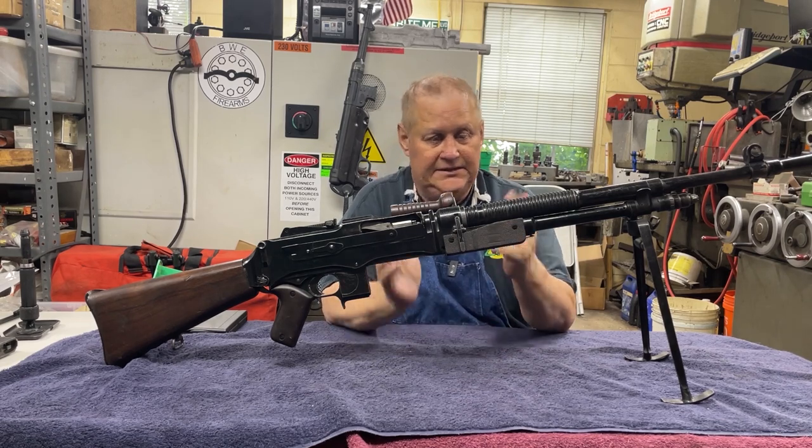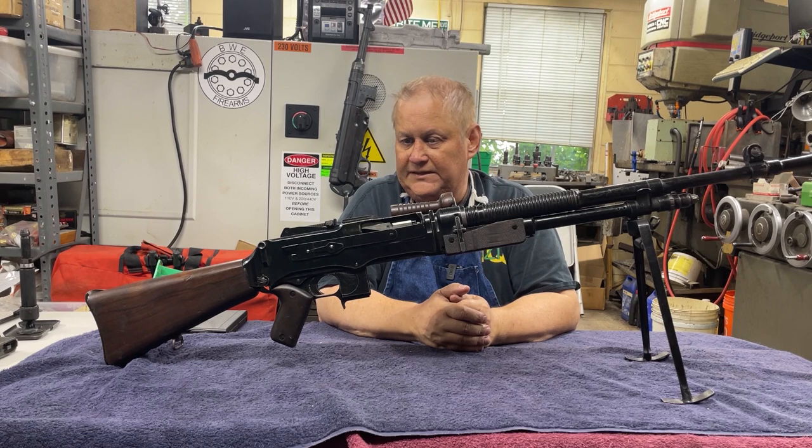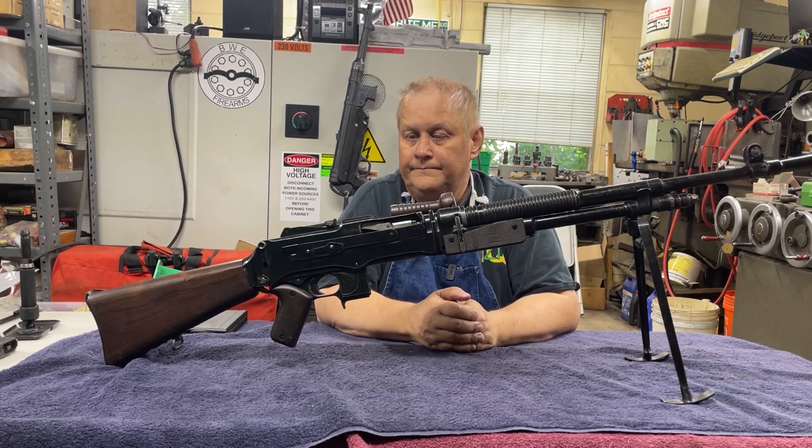Clean it like everything else — use a little bit of solvent, clean the crud off, wipe the receiver out. This is Richard with BWE Firearms. I hope you enjoyed this video and learned something along the way. With this year 2021, with me getting stage 4 colon cancer, diabetes, and neuropathy in my hands and feet, it's getting harder and harder to work. I've come to realize my own mortality, and if I don't get this information out of my head and into videos, I will take it to the grave with me, and that does nobody any good.